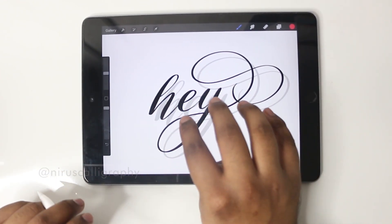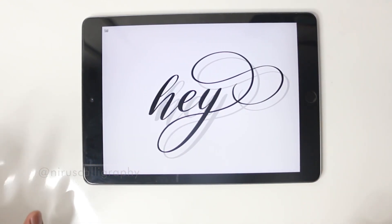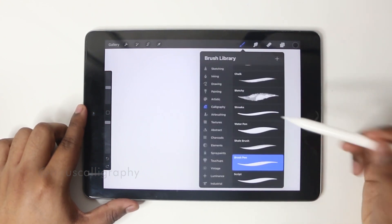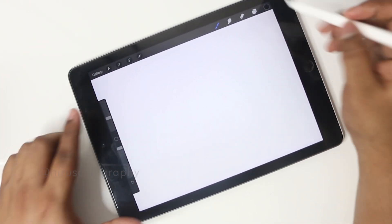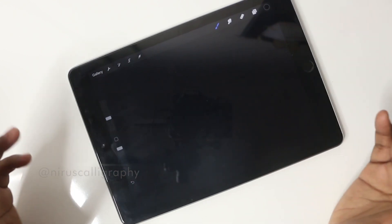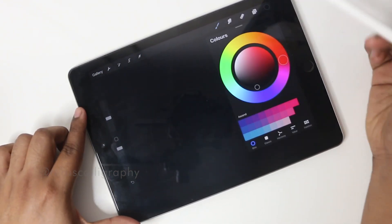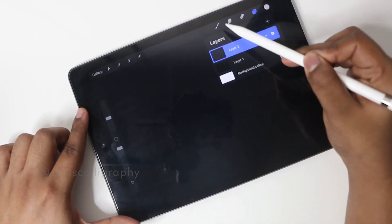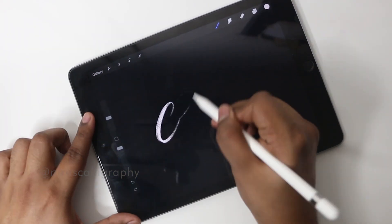If you take four fingers and click on the screen, all the tools disappear and you can see just your artwork. Now I'll show you some brush options. First I showed the brush pen — next let's try the chalk brush. Adding color to the background is very easy: the color is already selected, just drag and drop it and the color is added. Now selecting white and adding a new layer, we get a realistic chalkboard effect.